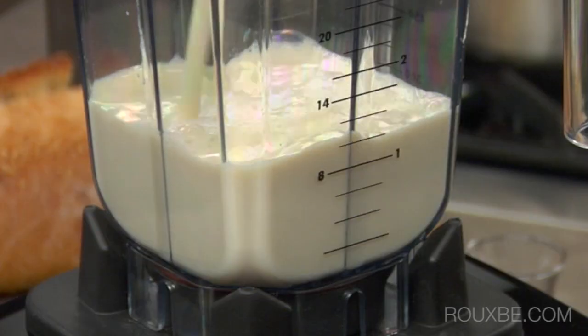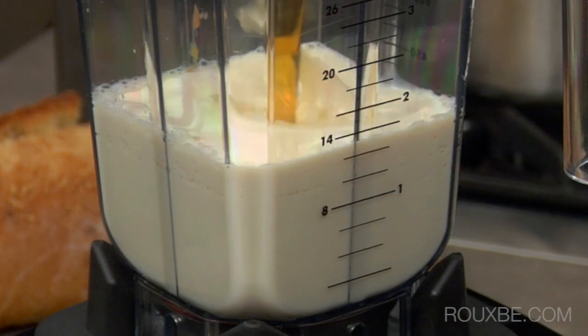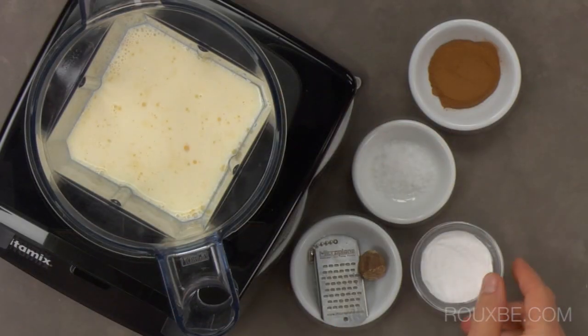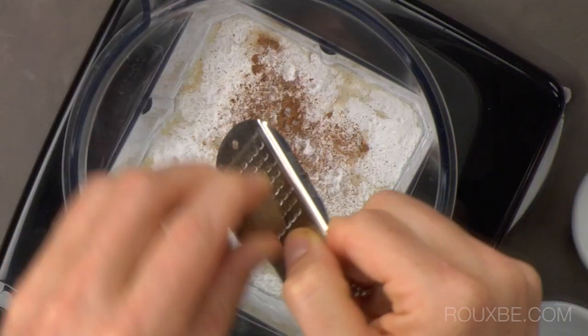Pour the nut milk into a blender, along with the cashew butter, maple syrup, vanilla bean, egg replacer, cinnamon, salt, and freshly ground nutmeg.